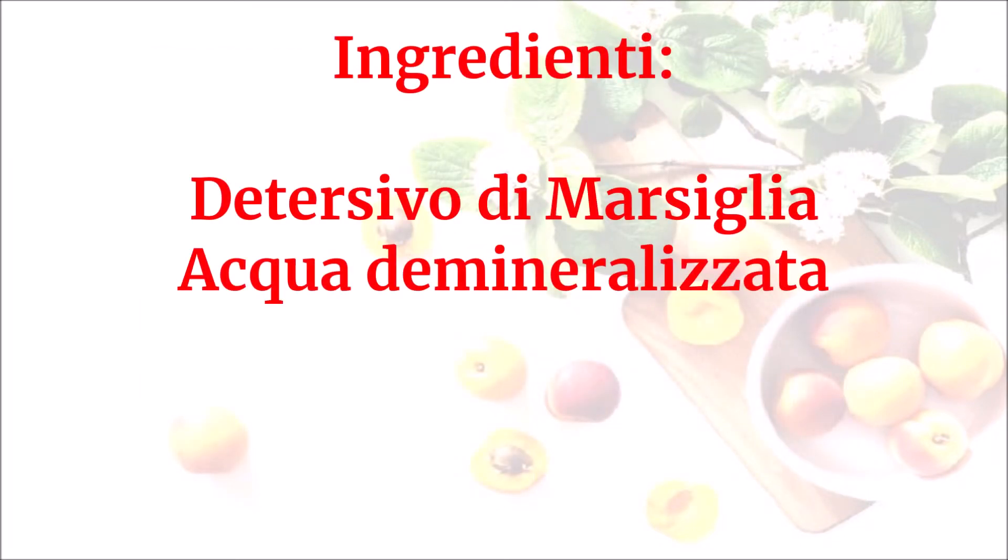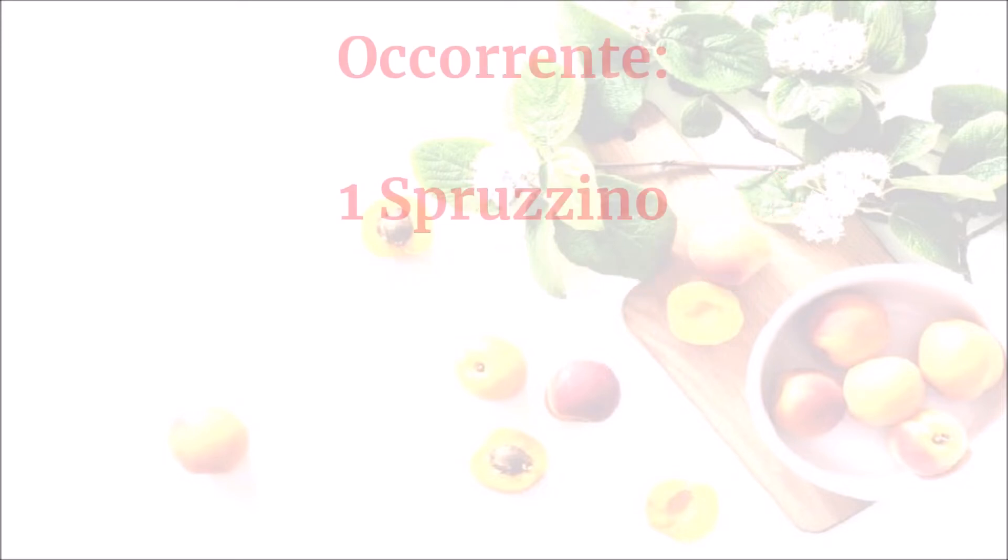Ingredienti: detersivo di Marsiglia, acqua demineralizzata. Occorrente: uno spruzzino.